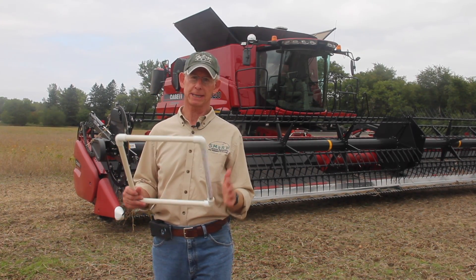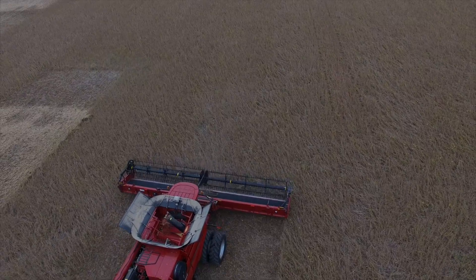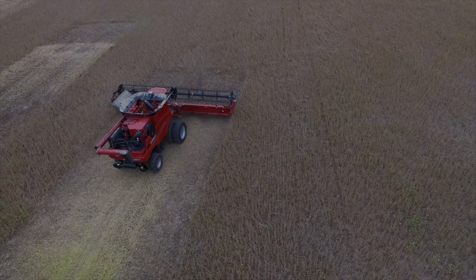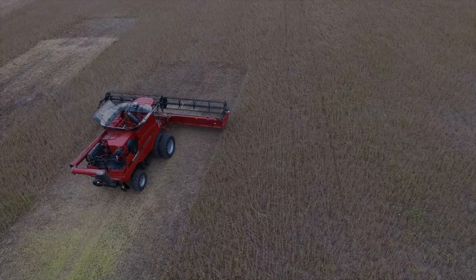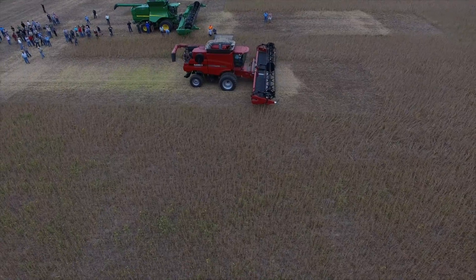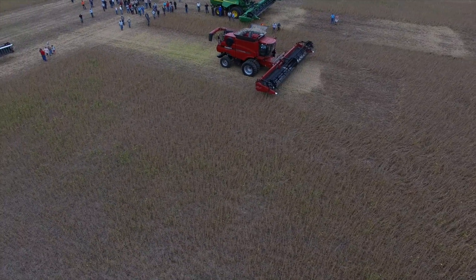We're really focused on gathering losses at the front of the combine, not the rear. What we ask the operators to do is drive into the crop, then stop and back up about 20 feet. Then we get in front of that area, throw the one-foot squares, and measure the gathering losses.